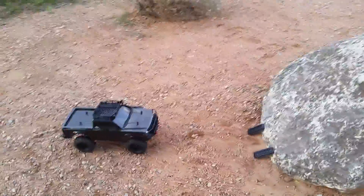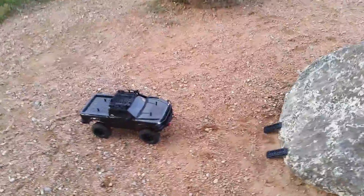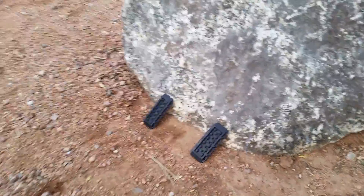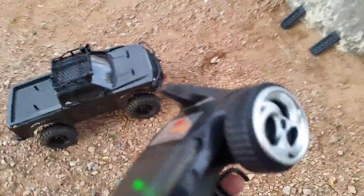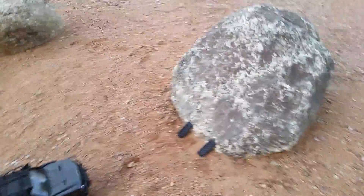Alright, hey guys and welcome back. I've been playing around with my truck a little bit and actually got it to park on the top of that rock by using those accessories. Now I'm going to see if I can accomplish it again. Unfortunately I'm using my cell phone, so you'll have to bear with me — I'm going to try to do it one-handed and see if we can get it going again.